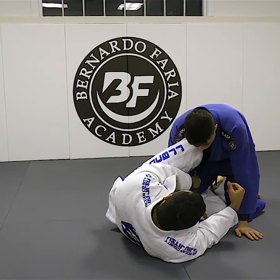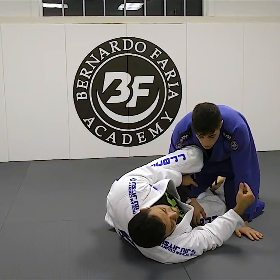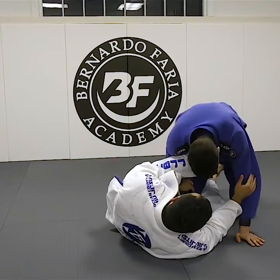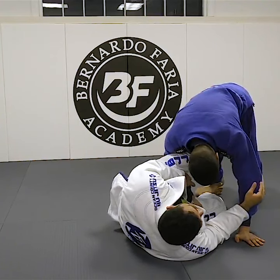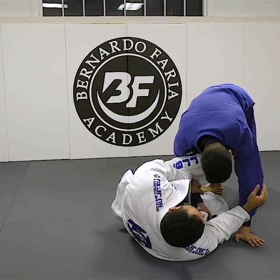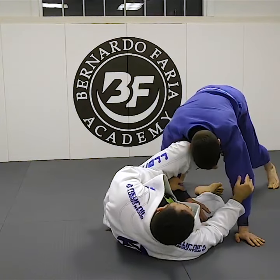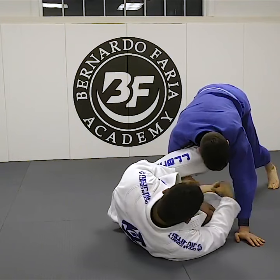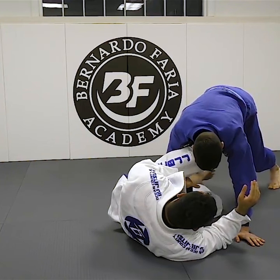Leg weave screw — he starts grabbing this, and a big problem for me is if my partner gets off his knees and starts tripoding into me. So he's off his knees now, which is very tough. If I can't pull my leg in front to recover, I'm going to get passed. However, I'm keeping this grip right here, so you have to understand where you're at.